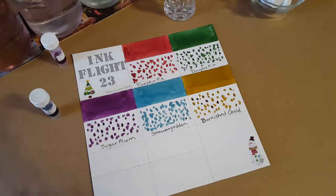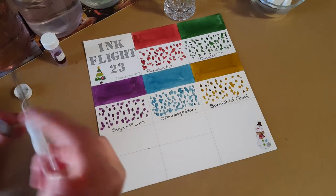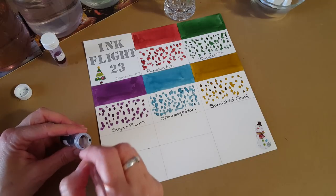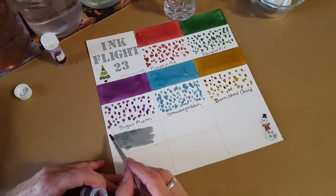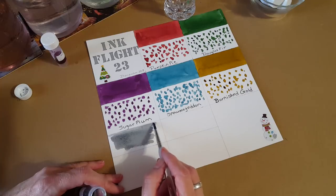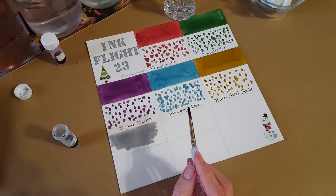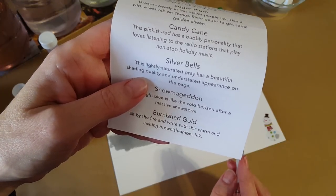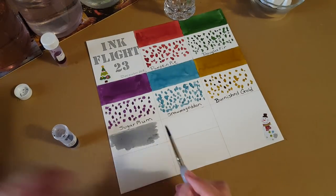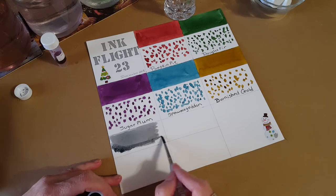I'm distracted — I can smell pumpkin spice from the kitchen; my husband is baking again. I'm on a low-carb diet so very little of that for me. The itinerary says Silver Bells is a 'lightly saturated gray with a beautiful shading quality and understated appearance on the page.' I have a pen friend who loves that kind of ink — she knows who she is.